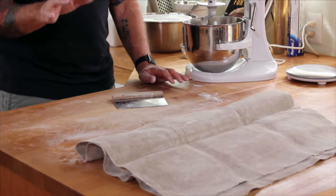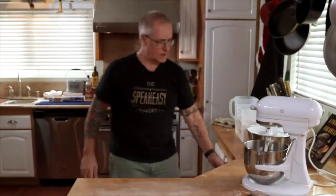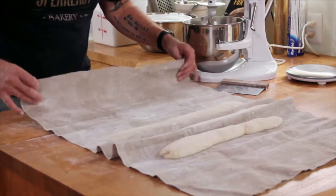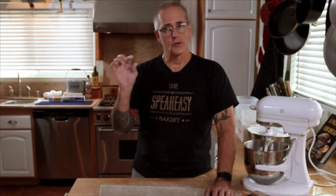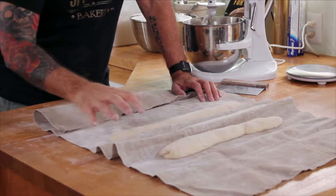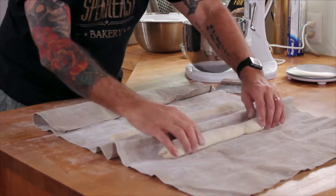We're going to let that proof or rise for about 30 minutes, could be as much as 45. When we come back we're going to give it the poke test, and that'll tell us whether it's ready to go in the oven. It's been about a half an hour. If it's under-proofed and you poke it, the dough bounces right back very quickly. If it's over-proofed, it doesn't bounce back at all. Just right, you poke it and it bounces back slowly. So that's coming back slowly — that's pretty good, that's going to work.